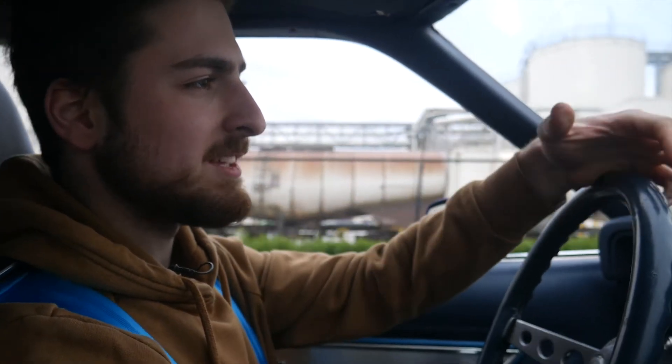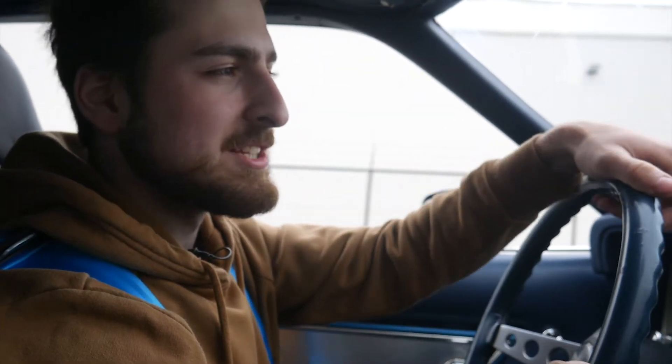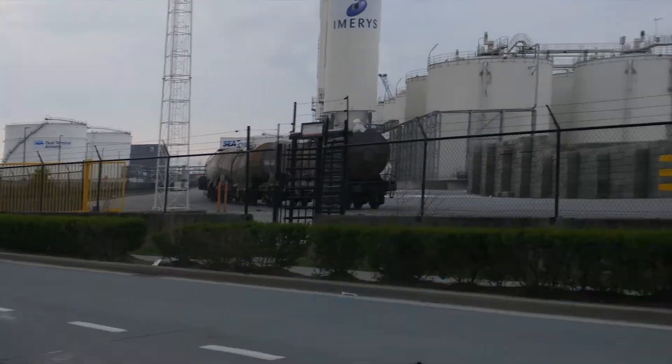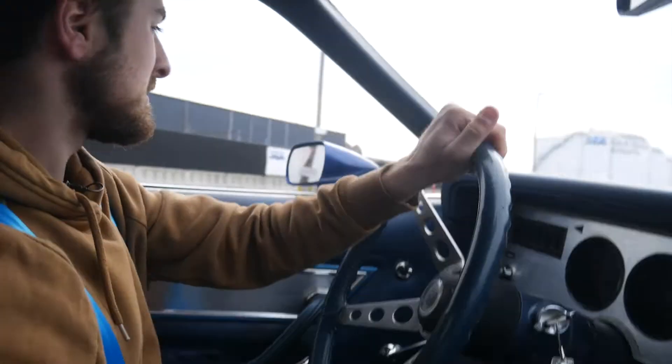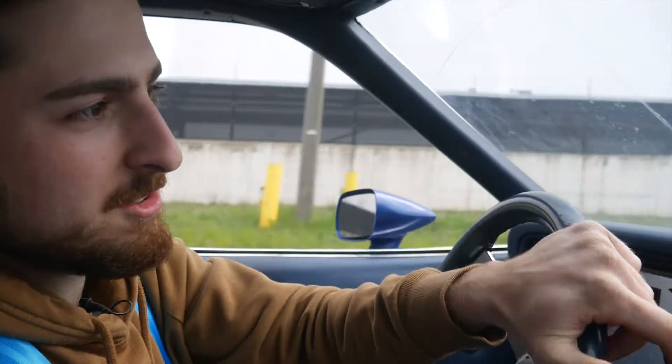One thing you notice straight away is that the steering input is a lot sharper and more consistent. Those are two things I really look for in a car like this, especially when you're going to take it onto the track — it's really important to know how your car will react when you turn the steering wheel. I chose 450-pound springs compared to the stock, which I believe was 300 or 350 pounds, so the car is a bit stiffer but not too stiff that it's undrivable on the road, because the roads here in Belgium are not that great. When zigzagging on the road the car just remains consistent with my steering input.